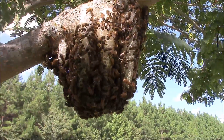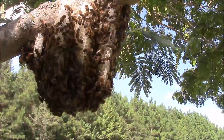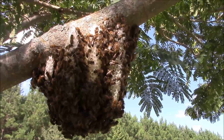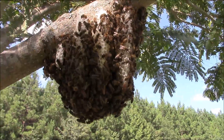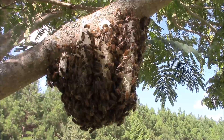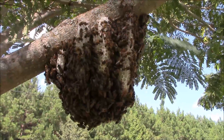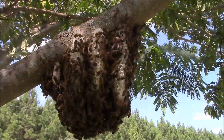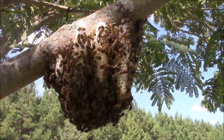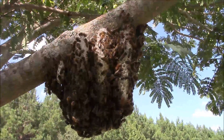Hey everybody, it's Darrell back again. Today we are doing a small external colony, and when I say small, that's how big it is — it's a little bit bigger than my hand, so there's about three pieces of comb here. We're gonna try to salvage it. I don't know if we're gonna be able to do it or not, but chances of this colony making it through winter are slim to none out here, so we're gonna take them out, put them in a box, and we'll see what happens. Stick around.